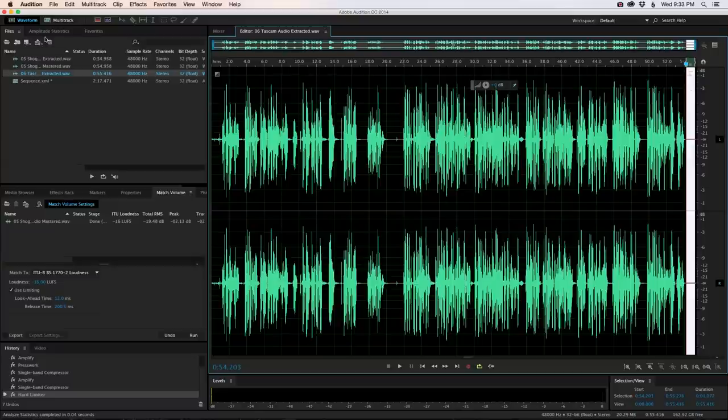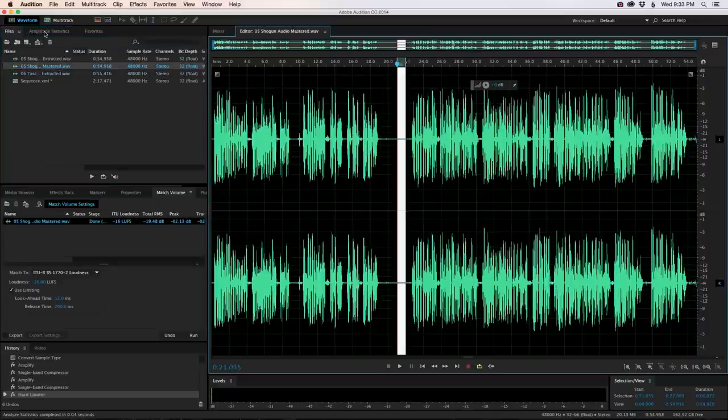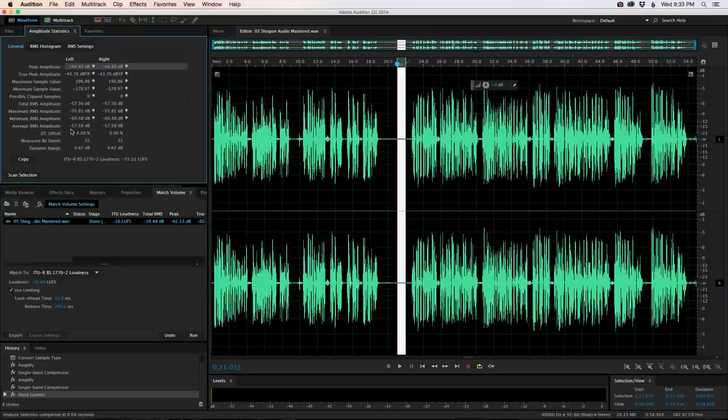There is a difference. The Tascam came in with a practical noise floor of minus 62.7, whereas the Shogun came in with a practical noise floor of minus 57.58. So a difference of about 5 dB, which is significant.